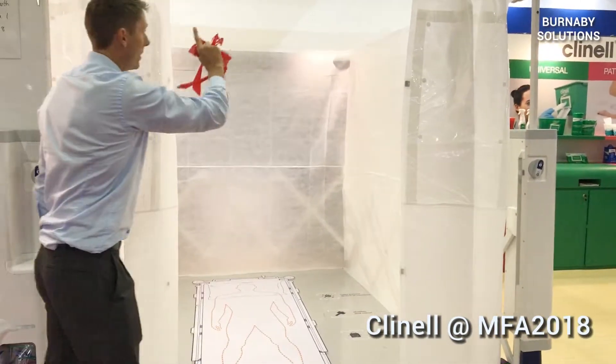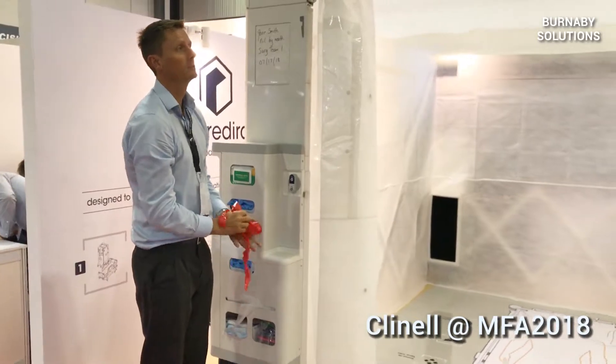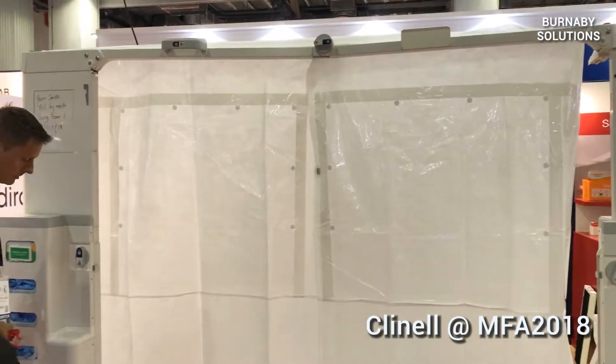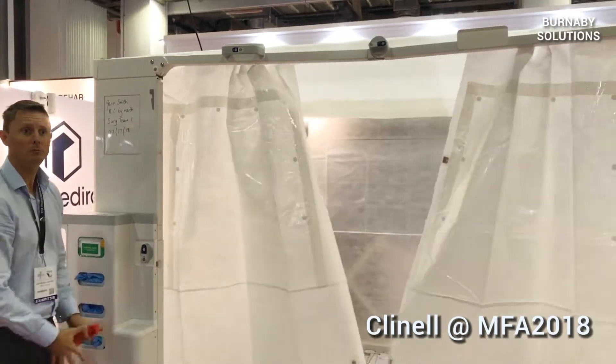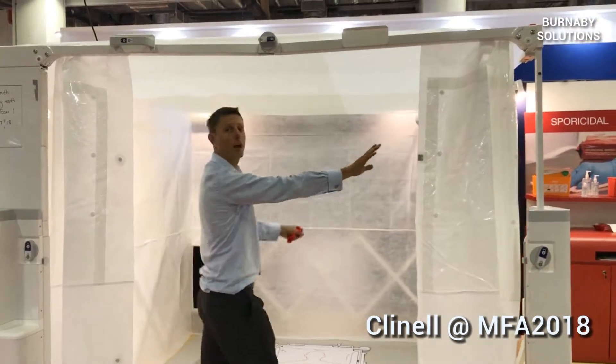Now I'm going to close the curtain — it's actually going to open. That all should close by itself. And now I can hand spring open and close. If I need to observe the patient, I have curtains.